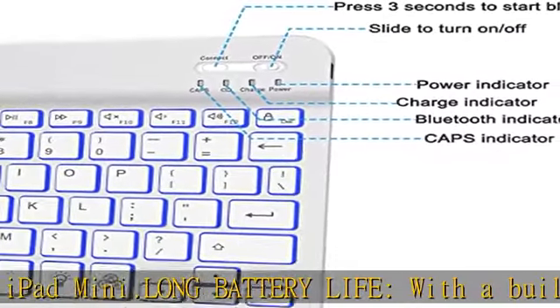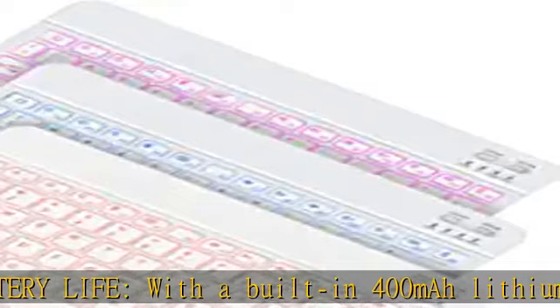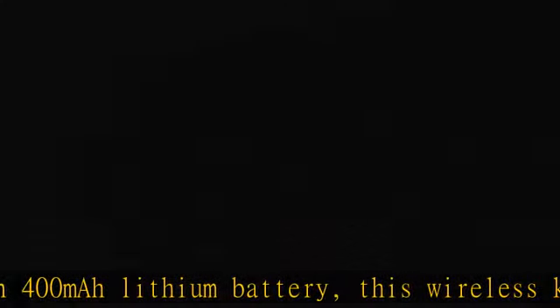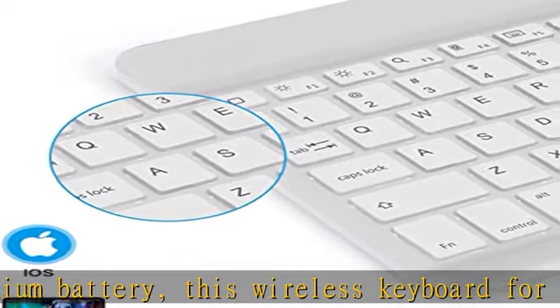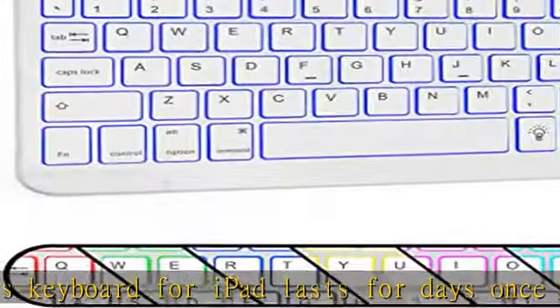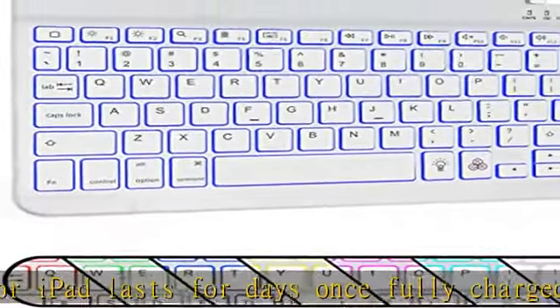Improving your experience and pleasure while working or playing. Effective shortcut keys: this keyboard is equipped with multimedia shortcuts that enable much easier and more convenient operation. Slim and light: this Bluetooth keyboard stands out from the crowd thanks to its ultra-slim design.